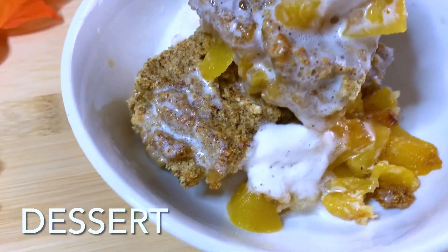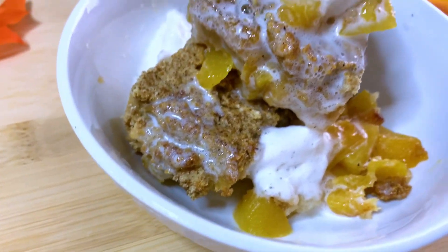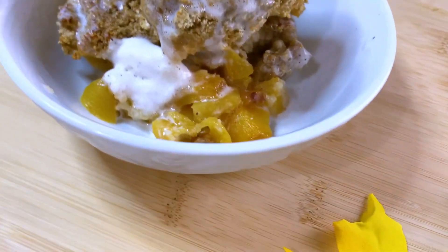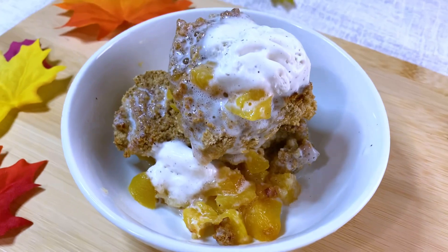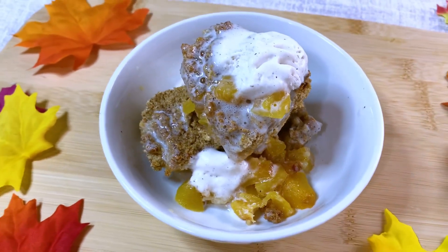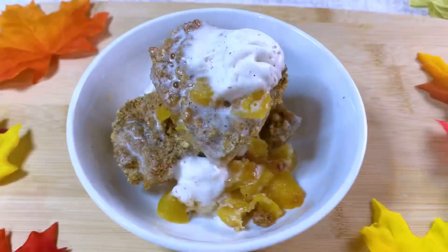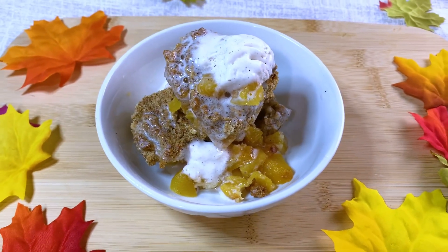My final item for the day is this delicious dessert — my homemade peach cobbler. I have vanilla ice cream on top, just one tablespoon to keep it super low fat. It's exactly how I made the blueberry cobbler on my channel — extremely low fat and delicious.